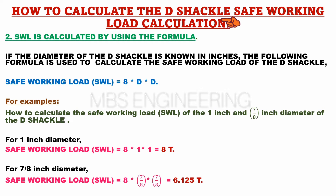Next, we learn how to calculate the safe working load, or SWL, for D-shackle materials using the second method — a formula. If you know the diameter of the D-shackle in inches, you can use the following formula to determine its safe working load.